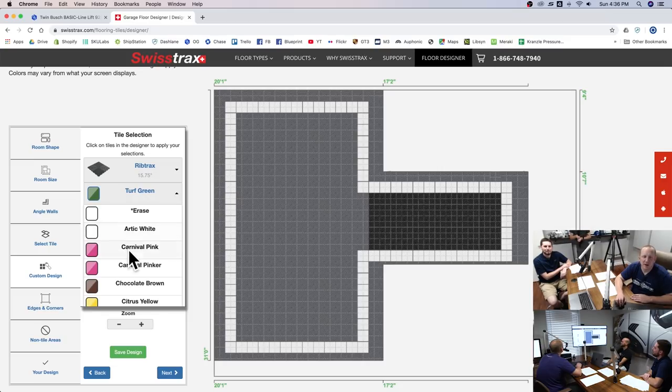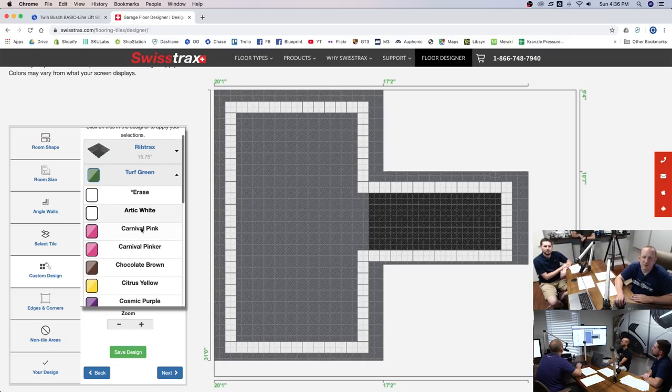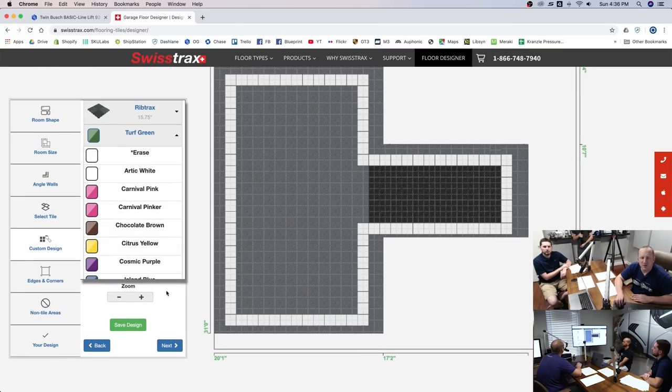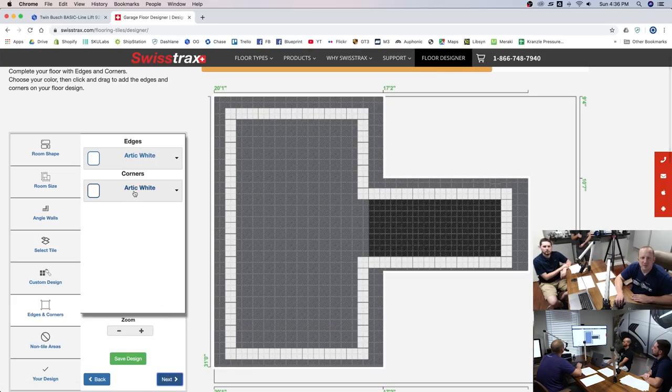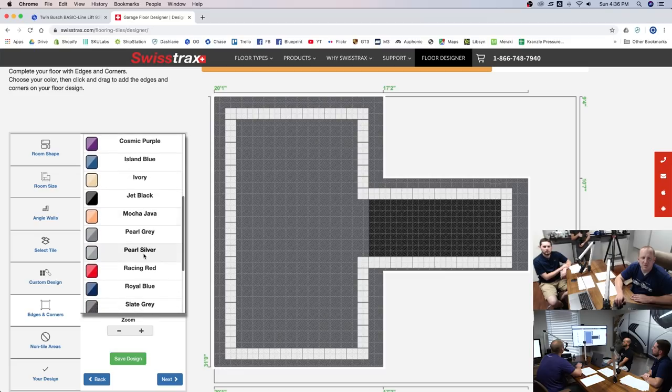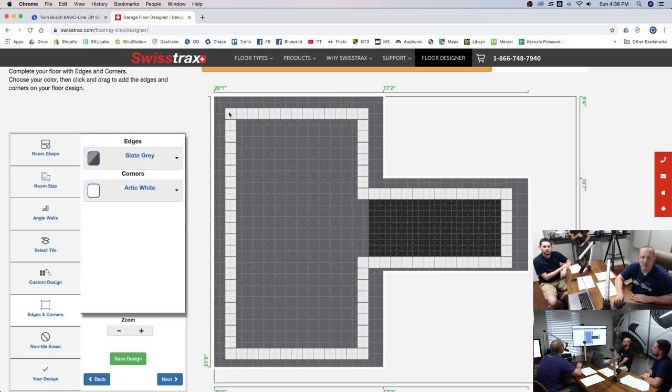From a dollar perspective: rubber tracks are about $4.95 a square foot, where rib tracks are $3.95 a square foot — about a dollar difference per square foot. Edge pieces are $3 a piece. These light gray pieces would be for your door openings.